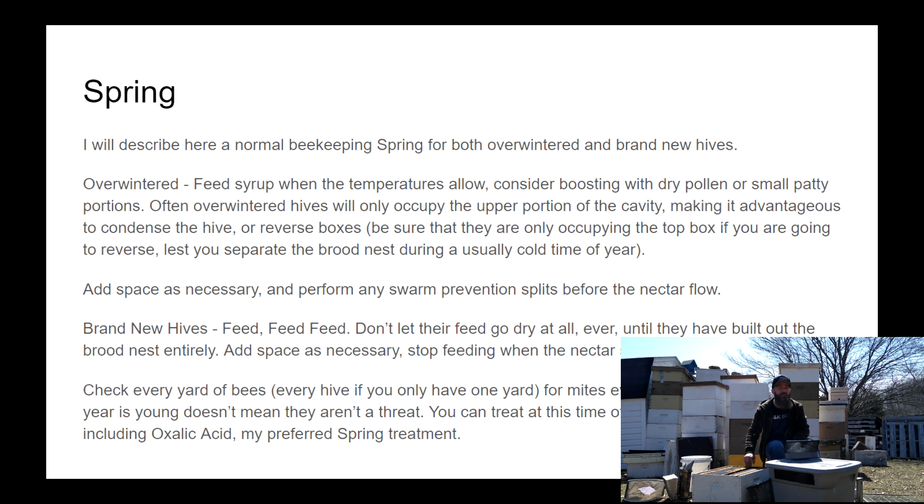If they don't have anything in the bottom box, you can reverse it. If they do have something there, or if it's just not a great idea to put an entirely empty box on top — maybe they're really diminished to only a few frames of bees — you can take that bottom box entirely off. That will allow the smaller cluster to better defend itself, maintain heat, and grow in a more efficient manner.